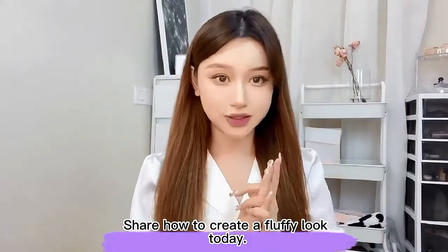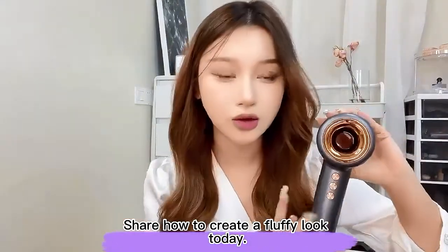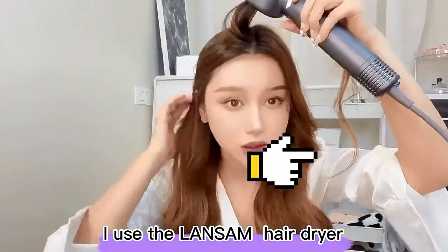Hello, I'm FanFan. Today I'll share how to create a fluffy look using the Lansom Hair Dryer.